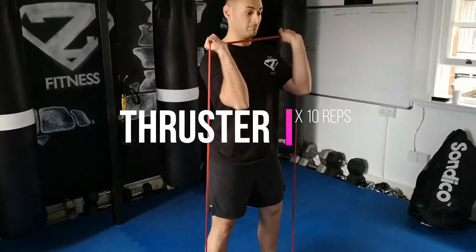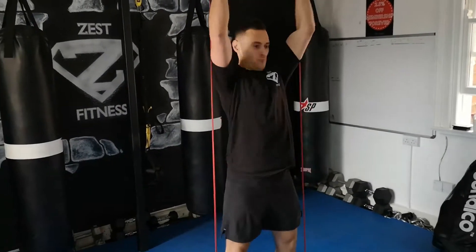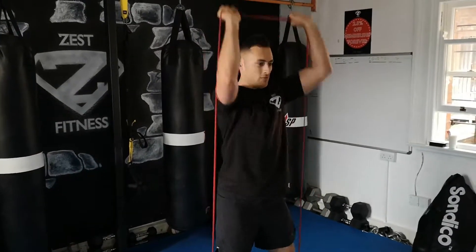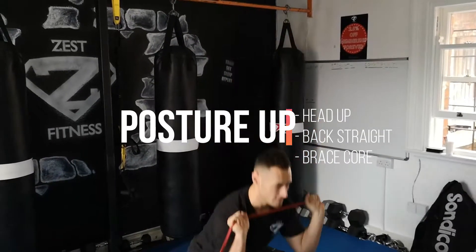As you can see, Michael is going to do a squat, then a shoulder press overhead. Back nice and straight, head in a nice neutral position. Keep breathing nice and steady — inhale down, exhale on the way up. 10 reps on that.